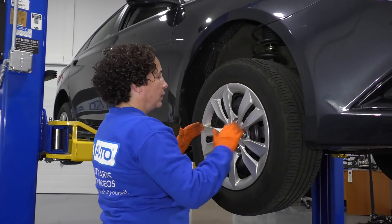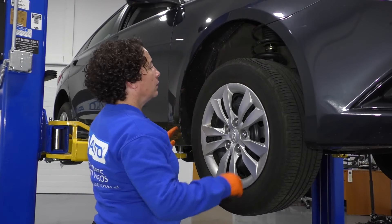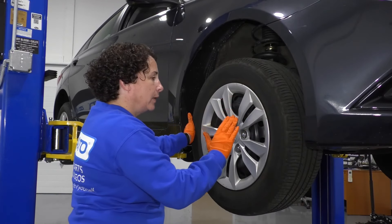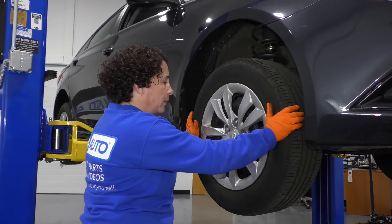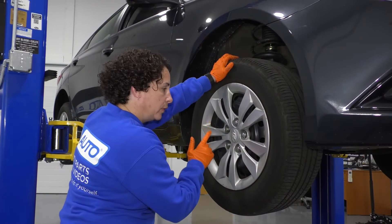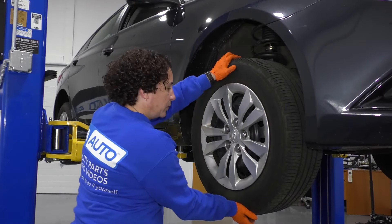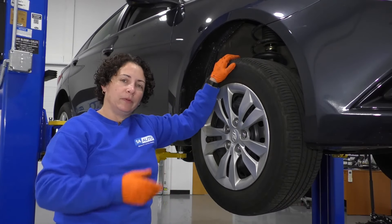I want to make sure my tie rod ends, ball joint, and wheel bearing have no play. This car being a strut-loaded vehicle doesn't have an upper control arm. First thing I'm going to do is grab my tires from nine to three and give it a slight shake — just a nice little back and forth motion, not too hard and fast, because the inner tie rod end won't give you a feel that way. I've got nothing there. I'm going to grab twelve and six — this is a good way to check your ball joint and wheel bearing. I'm pretty sure I have no play because I don't even have any movement. I'll do the same thing to the other side, and if that checks out, I'm going to raise it up and check out my drivetrain.